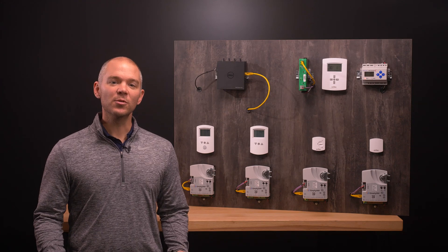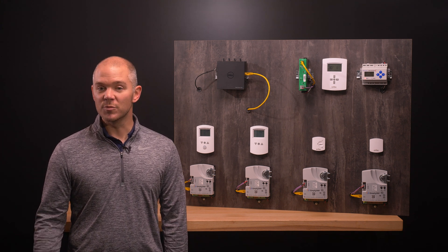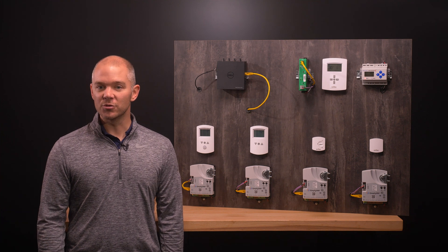The controllers feature simple, menu-driven setup choices when used with a Simply VAV digital room sensor. No special programming skills or software tools are required. In this video, we are going to install a Simply VAV controller and sensor to see how simple it is.